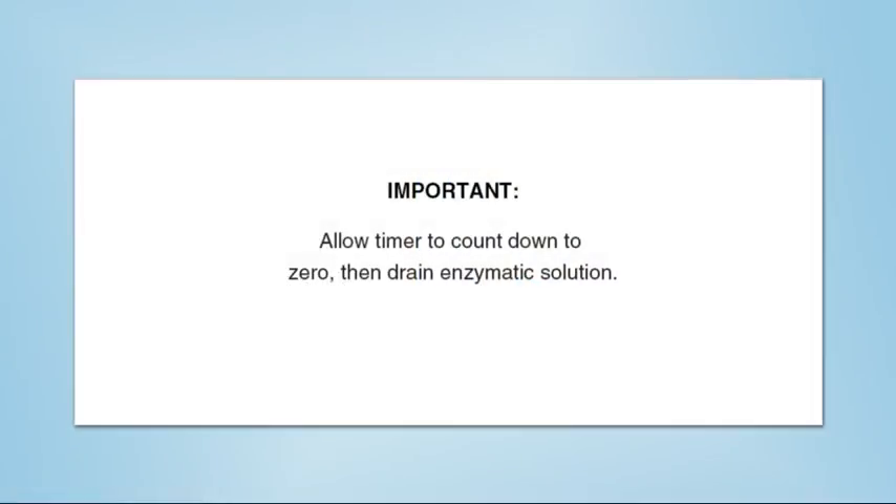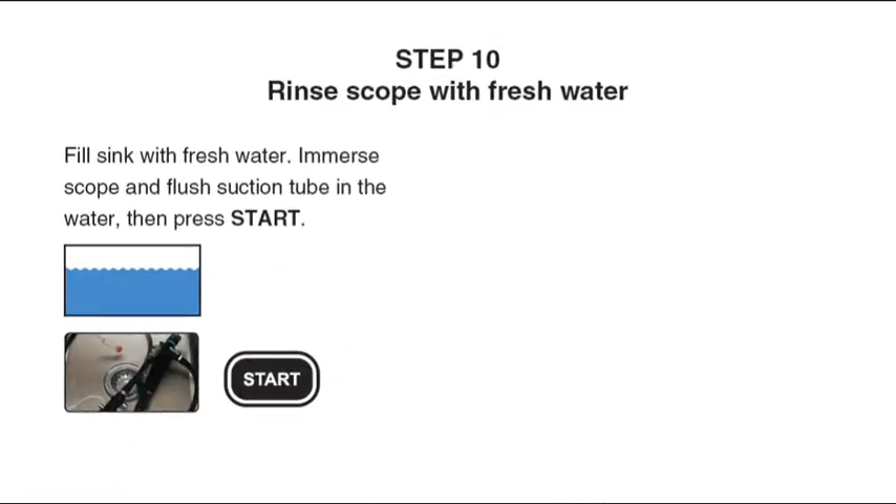Allow the timer to count down to zero, then drain the enzymatic solution.